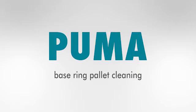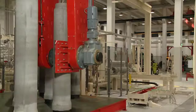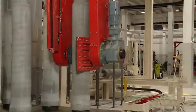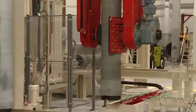The base pallet cleaning robot Puma is operated as a module of the fully automated BFS base pallet circulation system or as a standalone line.